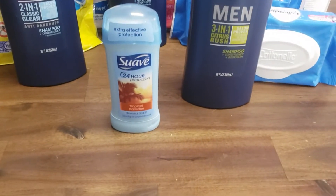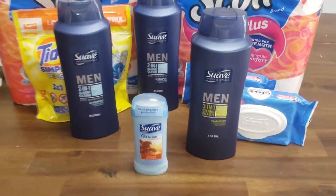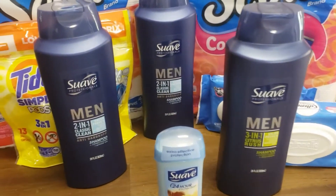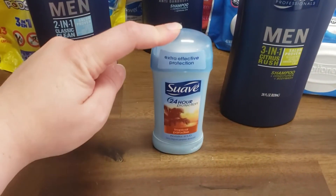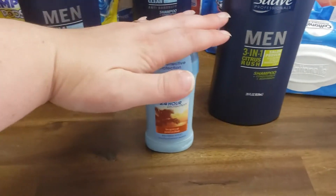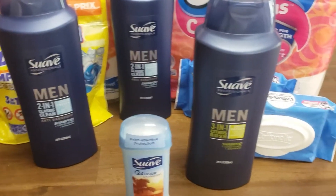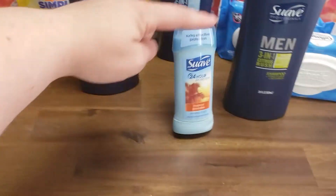And for the Suave deodorant, we have a paper coupon for $0.50 off. So after all your coupons and stuff, you should have saved around $7.50, getting all this for $2.50 — which isn't a bad deal — except this right here is not attaching to that coupon. So if you want to do that deal, don't get the deodorant. Maybe get another Suave hair care item instead. I'm not exactly sure what else is attaching, but I just want you to know that if you're going to try to do the Suave deal, these are not working.